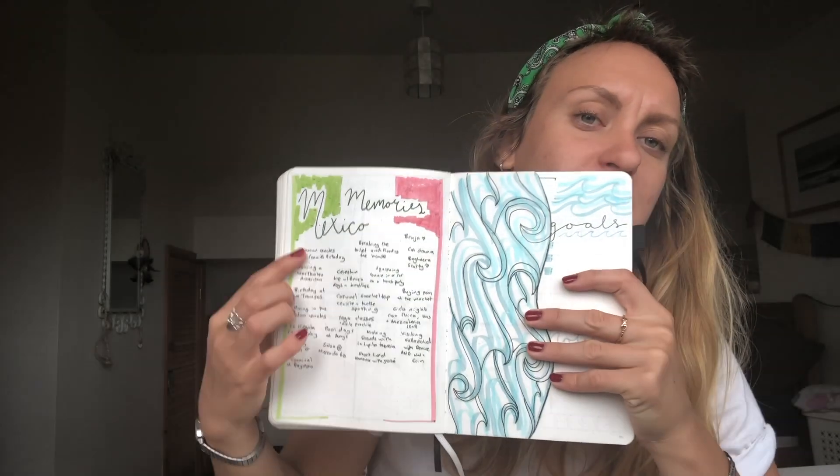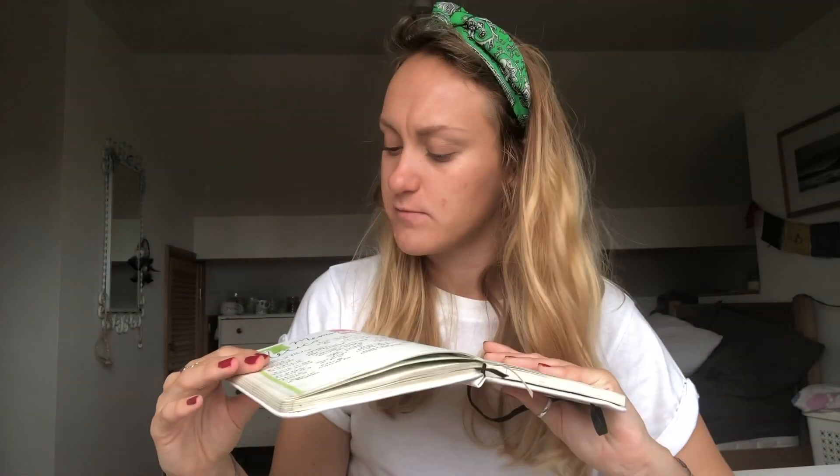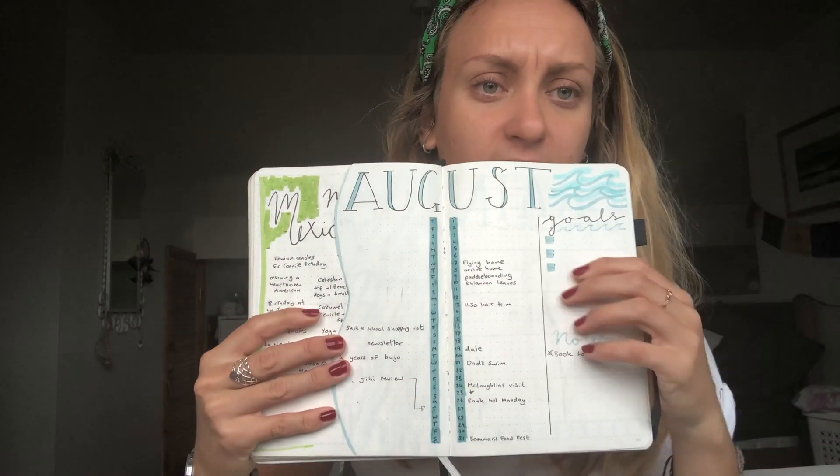My August theme was a sea theme - I always tend to end up with a sea theme for August. I didn't actually finish much of it because I was moving all the way from Mexico. I have a Mexico memories page I need to add a few more things to, and I had this Dutch door of the sea. I never actually got around to writing any goals whatsoever, so I didn't really use my bullet journal that much this month.